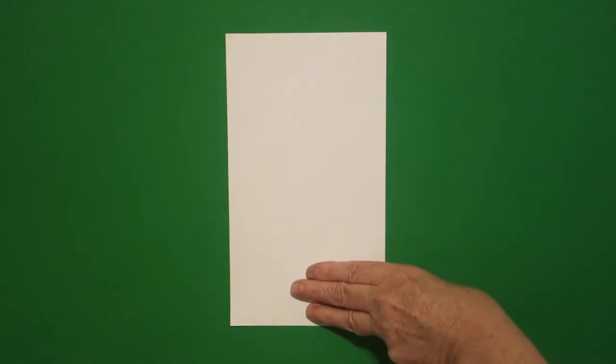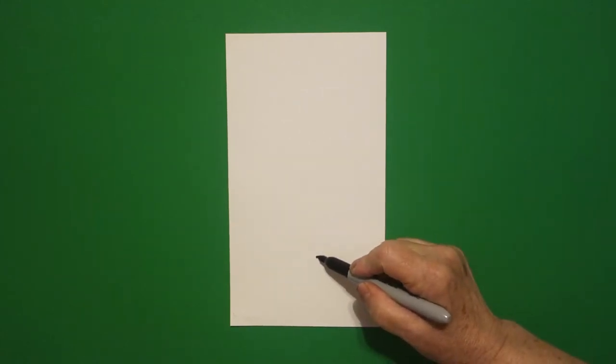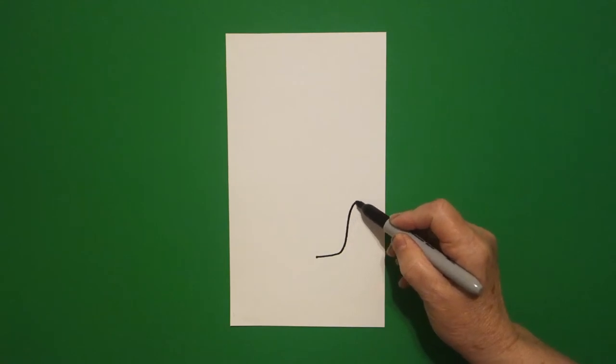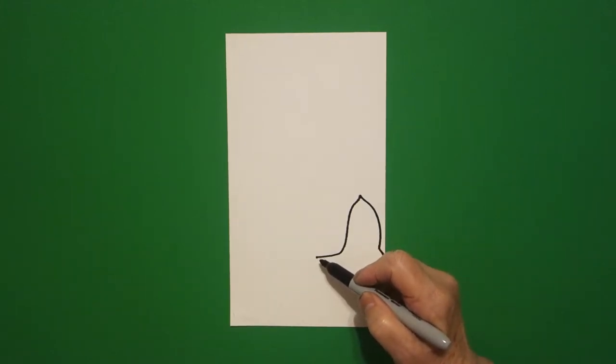I take three fingers in the center and I put a dot. And from that dot, I'm going to draw a straight line, curve line up, curve line over, curve line down, little curve line off the page. I come back to the dot.